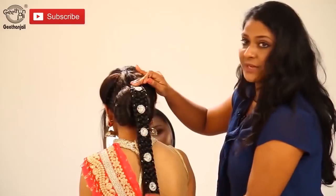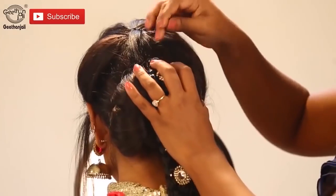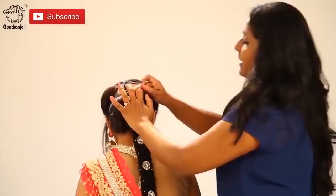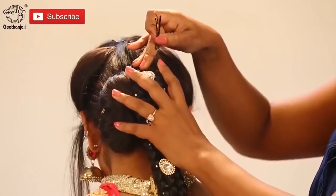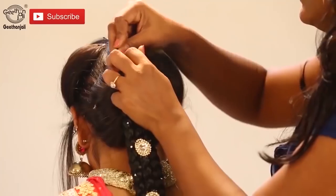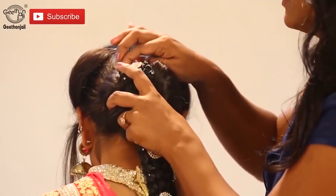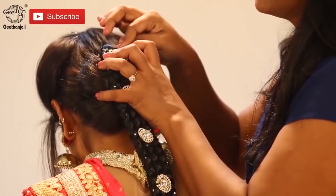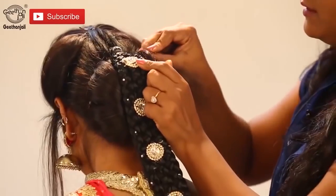Now take the ready braids and put them on the top of your bun and attach with the bobby pins. As this is heavier, try to put as many bobby pins as you can so that it will hold in place. Some U-pins to hold the bun as well.